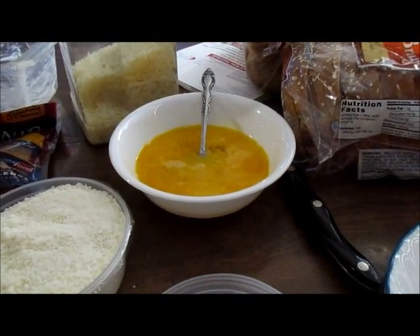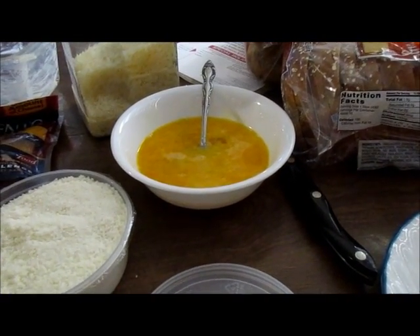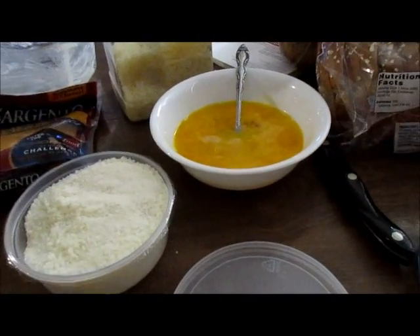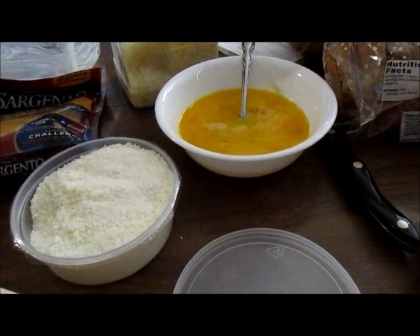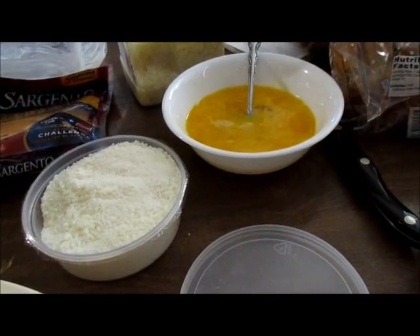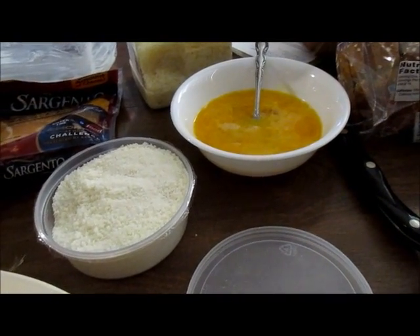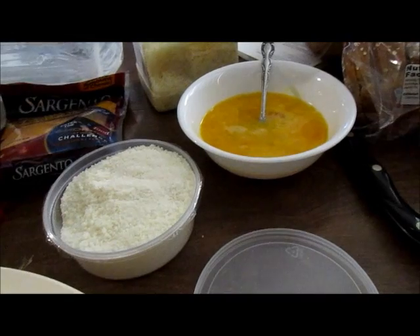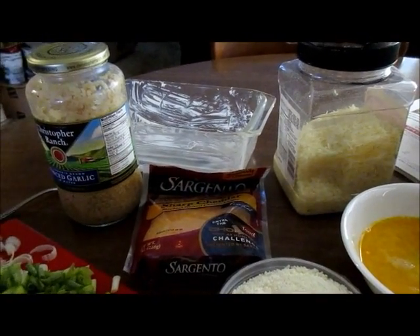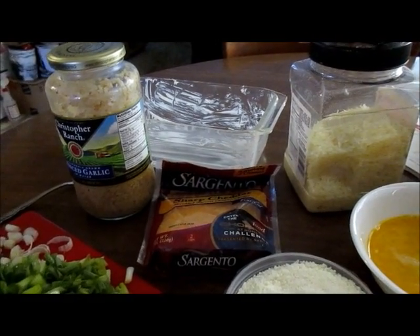I don't use any bread, crackers, or anything like that as a binder in this because this is a low carb recipe. But you can if you really want to. The cheese and the eggs hold it together well enough — you just don't want too much egg or it'll be more of an eggy meatloaf than a meatloaf meatloaf.